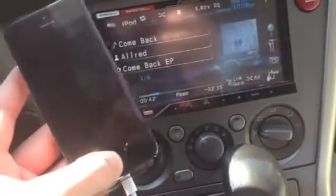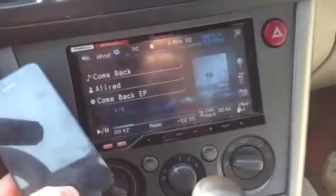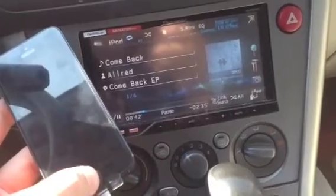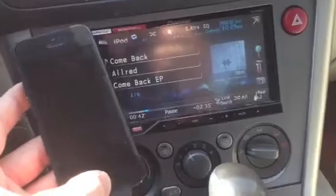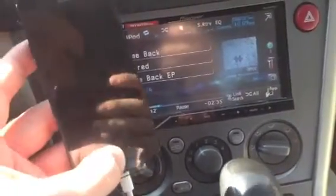So I went ahead and plugged this in to see if it works, and you can see there that it is interfacing with the iPhone, which is good — because honestly I wouldn't update my stereo to work with this. I would just box it back up and take it back to the Apple Store and get my money back. So it does work.